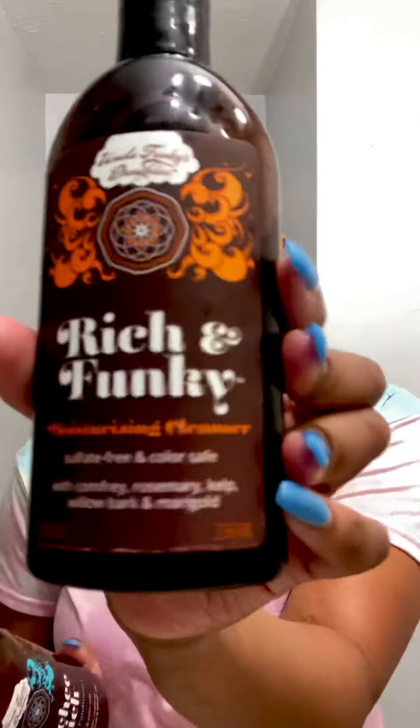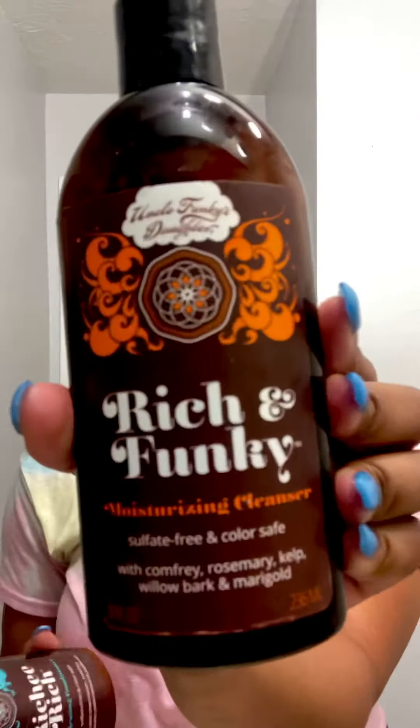Hello divas! I just finished washing my hair and my favorite product right now is Uncle Funky's Daughter. This is the shampoo, the moisturizing cleanser, and hydrating conditioning cream. These are very good. My hair is very soft. I have 4c hair, so you know it really doesn't hold moisture very well.